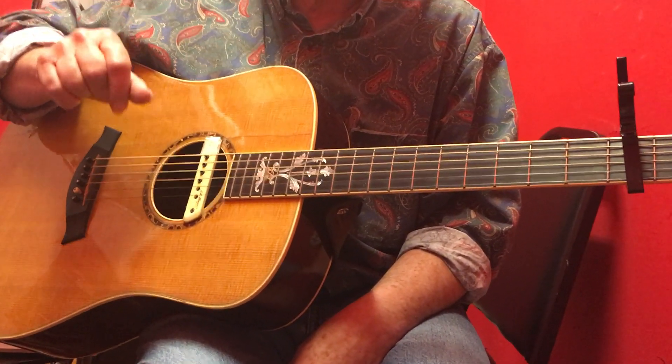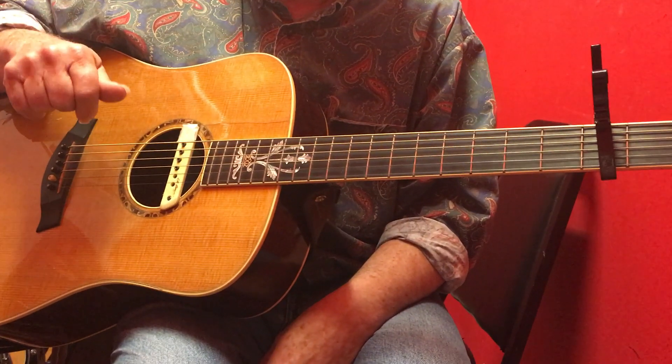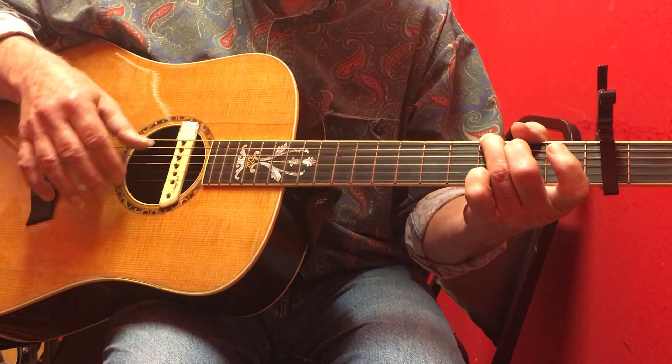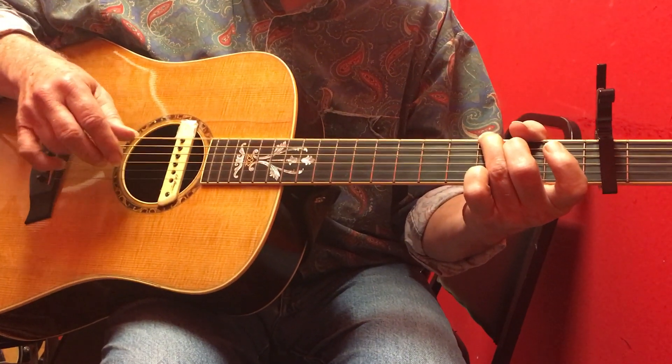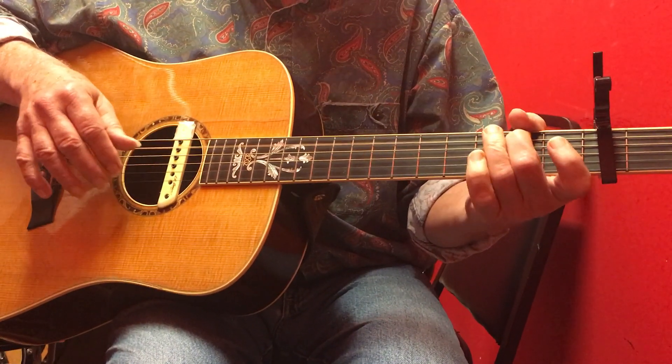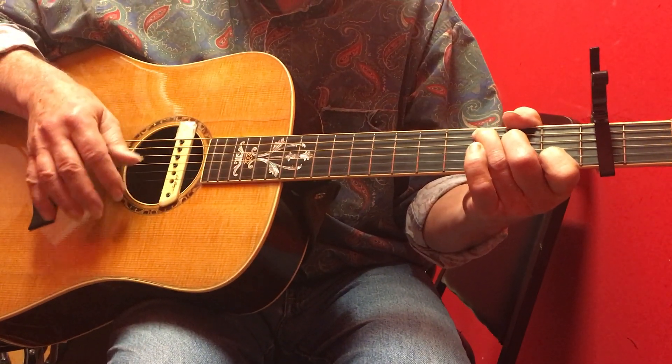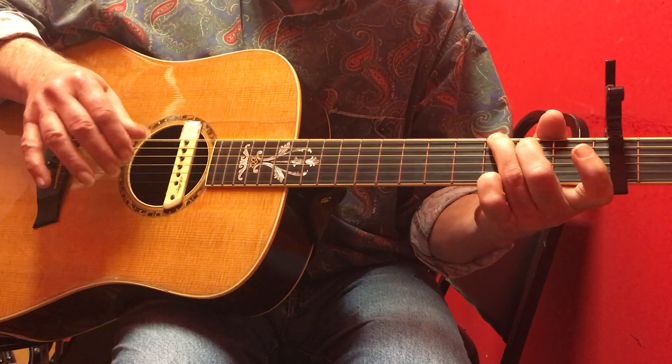We're walking from a G up to a C chord, and we're walking down from a C chord to a G chord. Basically your walk-up is going to be one two three four — the walk-up is on three four one two, and the walk down is going to be on one two three four one.